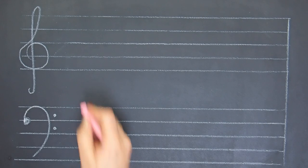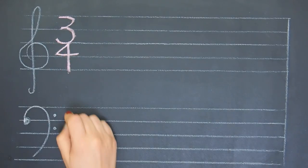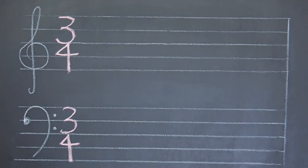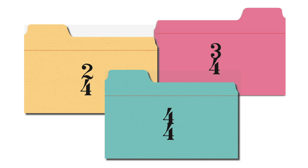On the staff, the top number fits in the top two spaces and the bottom number fits in the bottom two spaces. Always remember to draw the time signature in the treble clef and the bass clef on the grand staff.